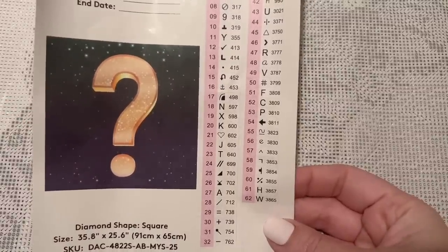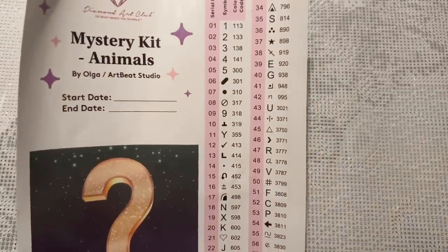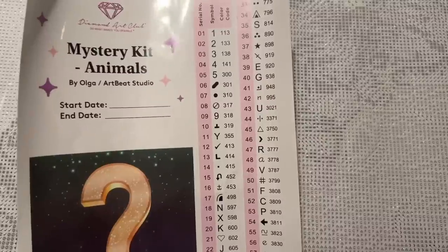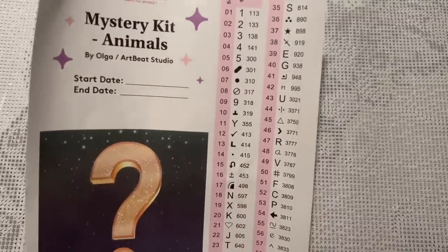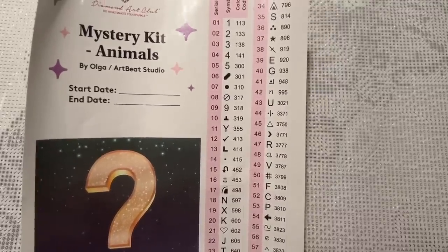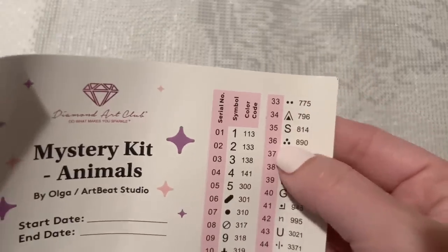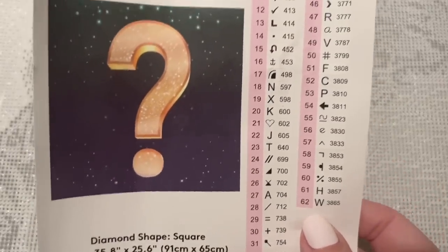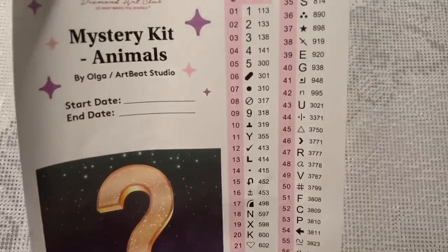I've completed a couple of different mystery kits and I'll share some tips. It's quite an adjustment to go from working with symbols that have colors to working with all black and white. I recommend organizing your diamonds by style of symbol — put all the numbers together, all the letters together, ones with slashes together, ones with dots together. With 62 colors, organizing this way makes finding the different symbols a lot easier. There is a little bit of a learning curve because you do have to train your brain to work a bit differently.